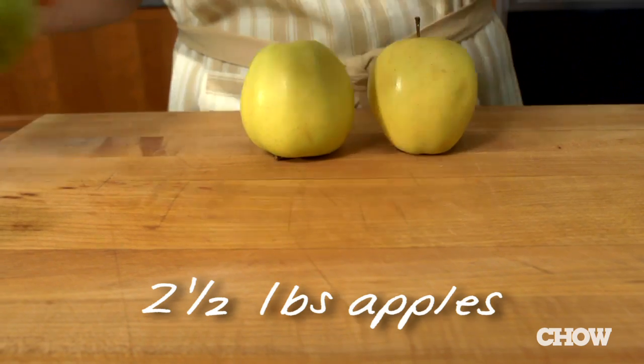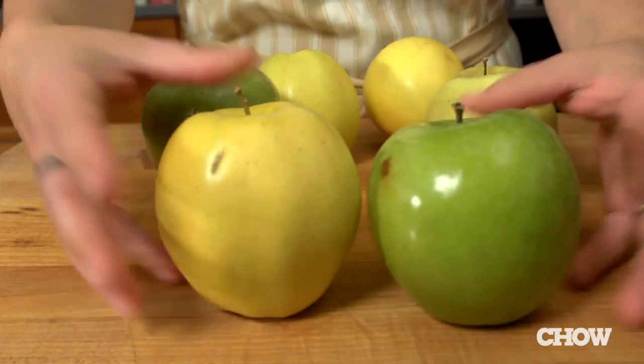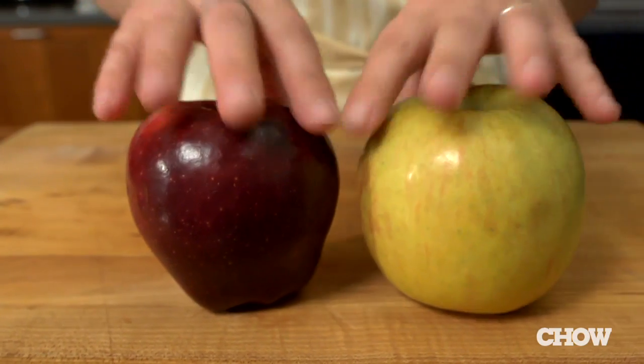Start with about two and a half pounds of apples. I'm using tart Granny Smith and sweet Golden Delicious because I like their flavors and textures together. But there's no hard and fast rules — a good guideline is just to choose an apple that's firm and holds its shape when you bake it. Just remember to avoid Fujis and Red Delicious because, although you might like to eat them out of hand, they bake up mushy and flavorless.